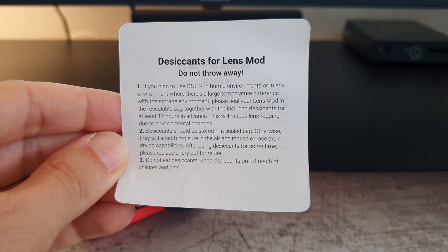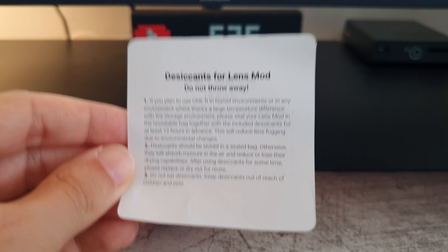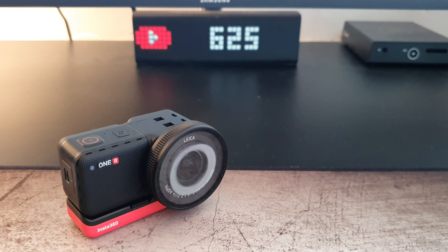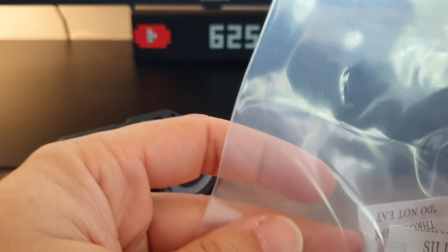Regarding the condensation ring on the Insta360, included in the box you have instructions and a pair of desiccants. I left the lens in the bag for around 2 hours and had no more problems during my second test.